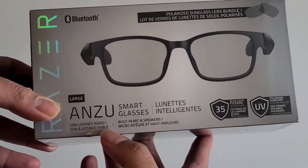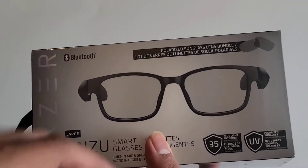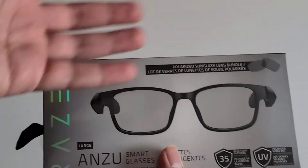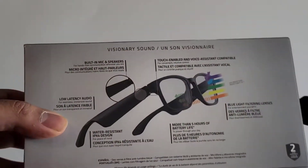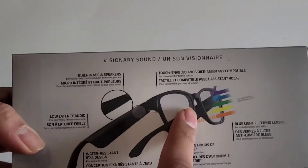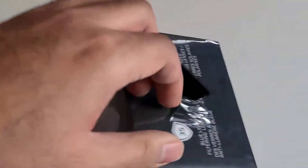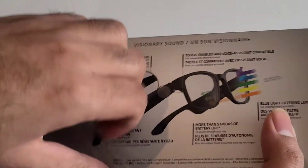It basically has low latency audio, built-in mics and speakers — it's combining a pair of sunglasses plus a pair of headphones. It has Bluetooth built-in, you can access your phone's voice assistant. It comes with clear lenses but also sunglass lenses which you can swap out, and Razer has also partnered with a company where you can get prescription lenses for this. So let's dig inside the box.